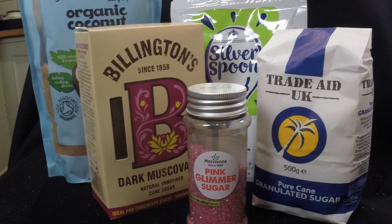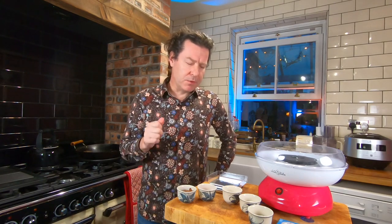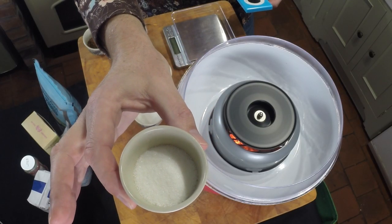Candy floss only has one ingredient: sugar. But there are many different types of sugar, some familiar, some not. Let's look at the different types and see whether they make different types of candy floss. First is granulated sugar - you know this one, it's the sort of sugar you put in your tea.